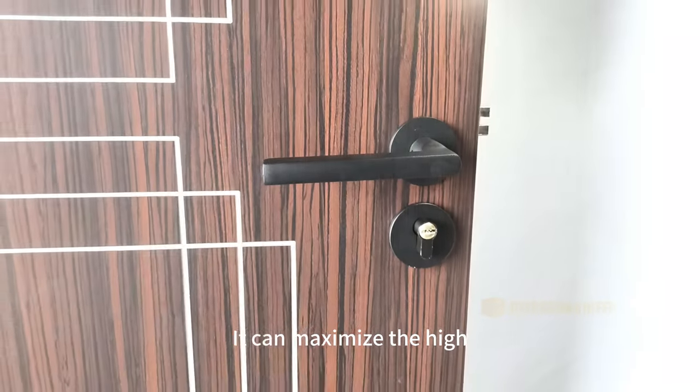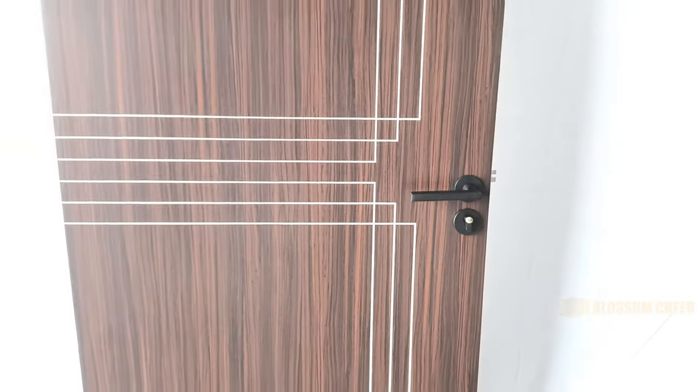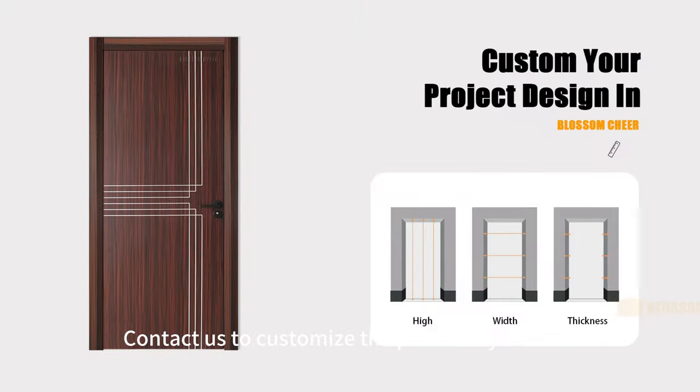For the project, it maximizes the high unity of product quality and style. Contact us to customize the products you need.